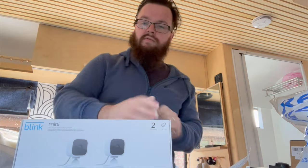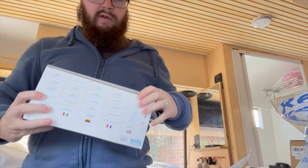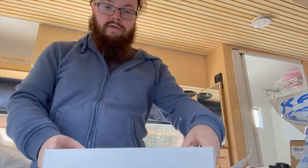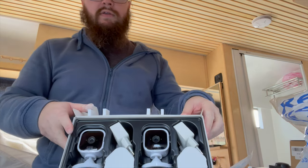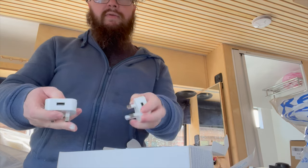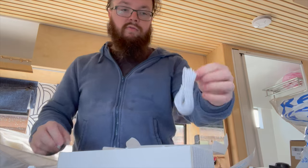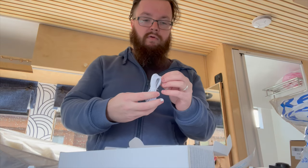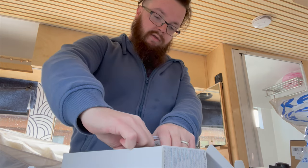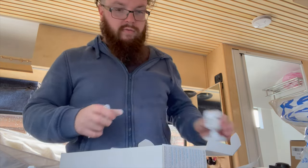They look quite small, which is also good. In the box you get the two cameras and two power supplies — little adapters that turn them into USB if you need them. I'm not going to do it that way; you can just run them straight from USB. For the time being I'm just going to plug them in and look in the app to add them.